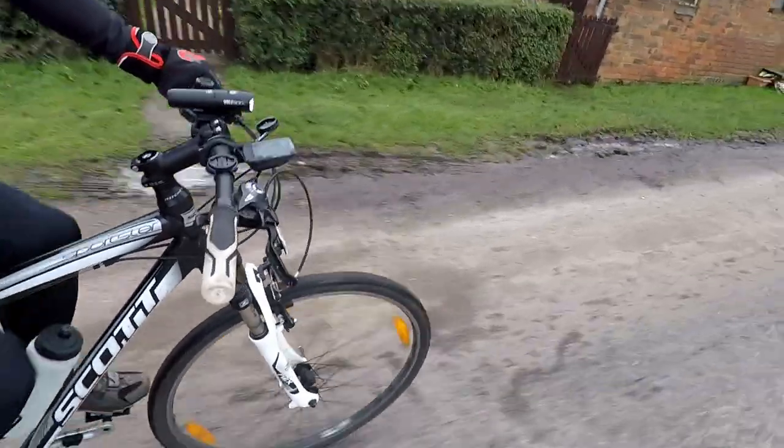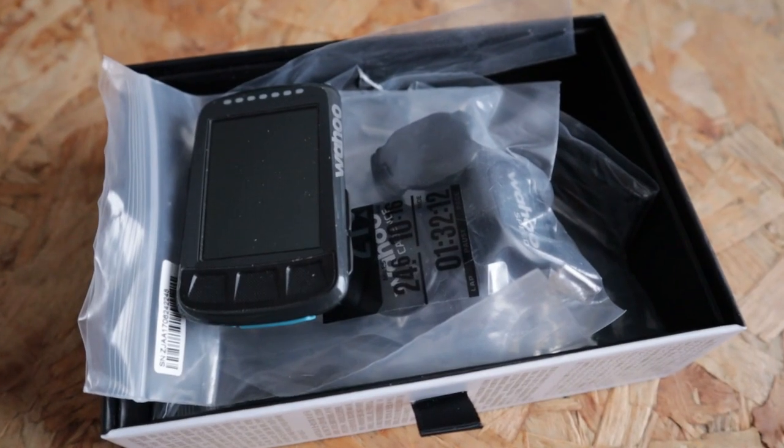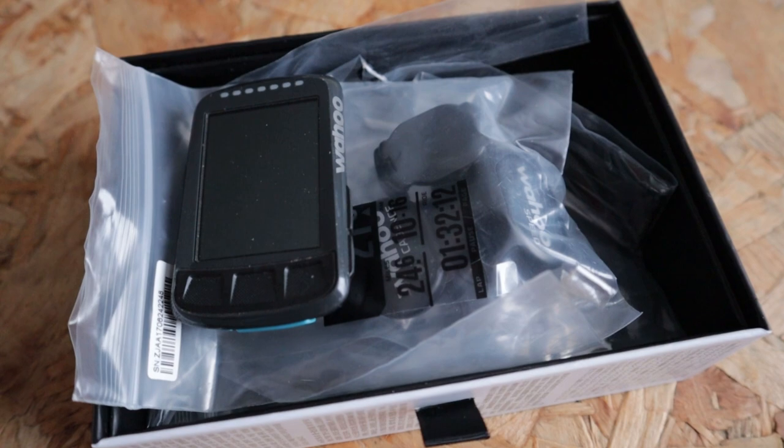Another attraction of owning this device for many years is that I can comment on customer service. I had to return an Element Bolt because the device wasn't working. The process itself was really easy — I sent the device back to their European hub and they quickly dispatched me another one. Despite only sending back the device, they sent me a full set of sensors with the new device. Top marks to Wahoo for their customer service.